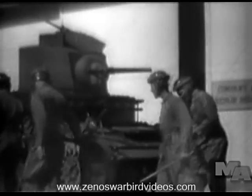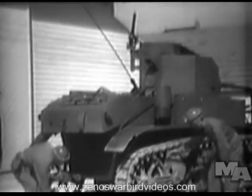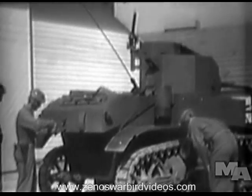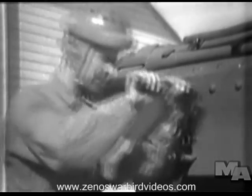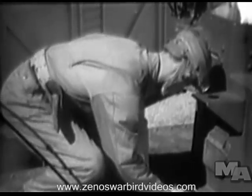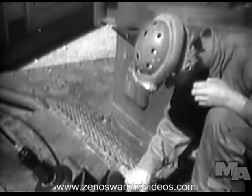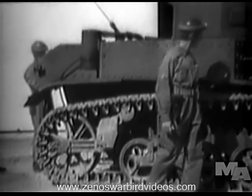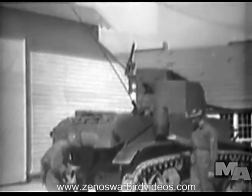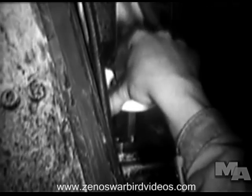The tank commander and crew perform certain duties each time the tank is to be operated. A gasoline engine which has been idle for 30 minutes or more must be turned over by hand to remove any oil or water collected in the cylinders. A diesel engine is always turned over by hand before starting. The driver, meanwhile, oils the clutch release bearings and checks the fuel tanks to see that they are full. The tank commander carefully looks over the outside of the tank, paying special attention to the track, and checks for the proper amount of crankcase oil with the bayonet gauge.